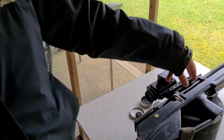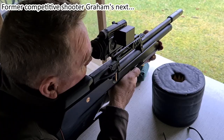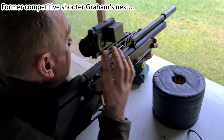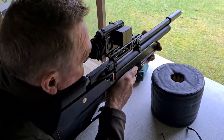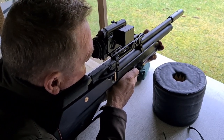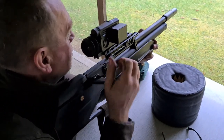Dave concludes that the safety is probably the nicest feature on the rifle for him personally. He uses the biathlon lever by flicking it out with his thumb and then cocking it with the back of his hand.